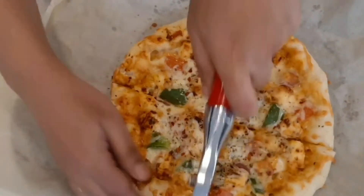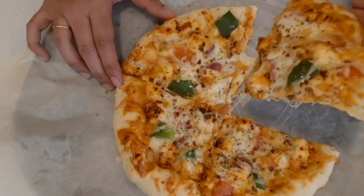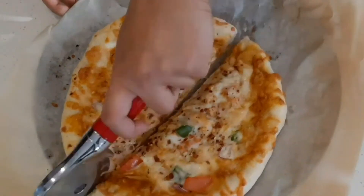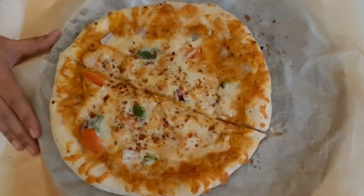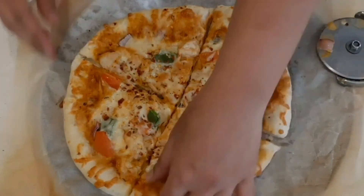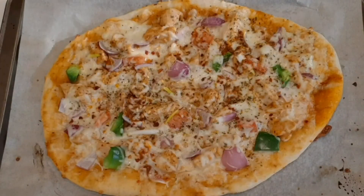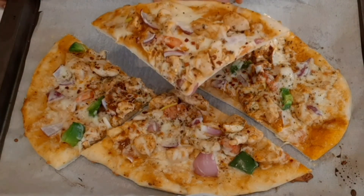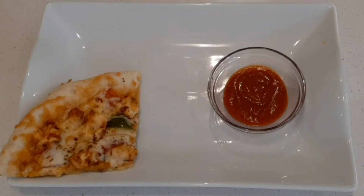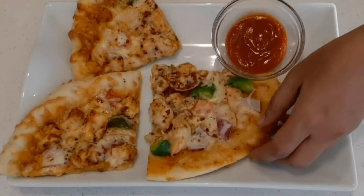Use the pizza cutter to cut the pizza. It is very soft and cheesy. The chicken pizza is ready too. Cut the chicken pizza and serve on a serving plate. Enjoy this yummy pizza with Indian flavor!